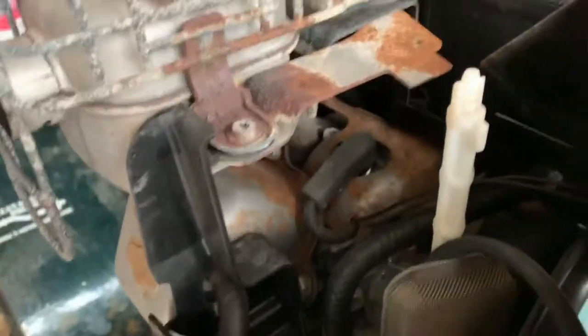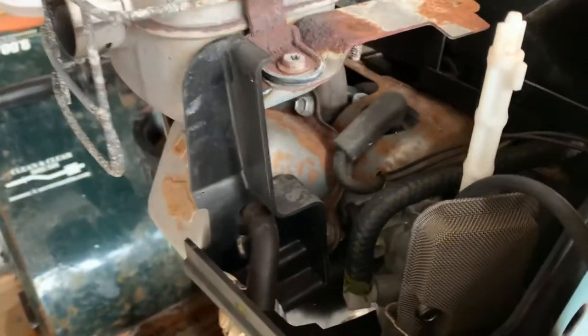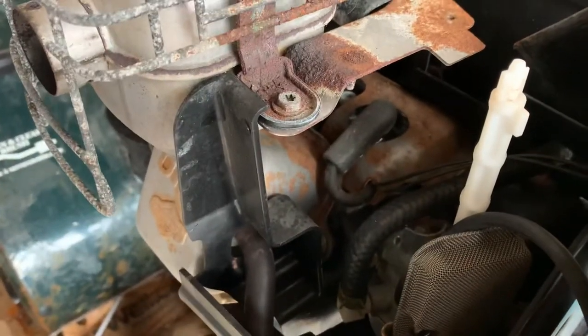You come underneath here and there it is — that is your spark plug. We can remove it and then change it as necessary.